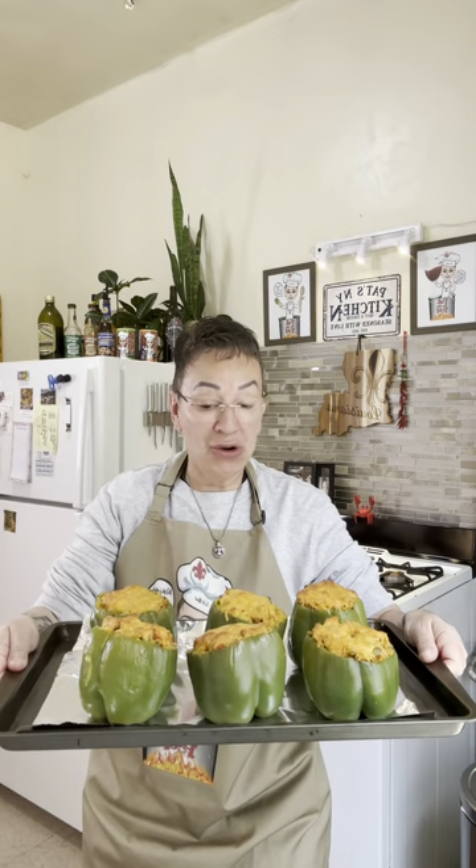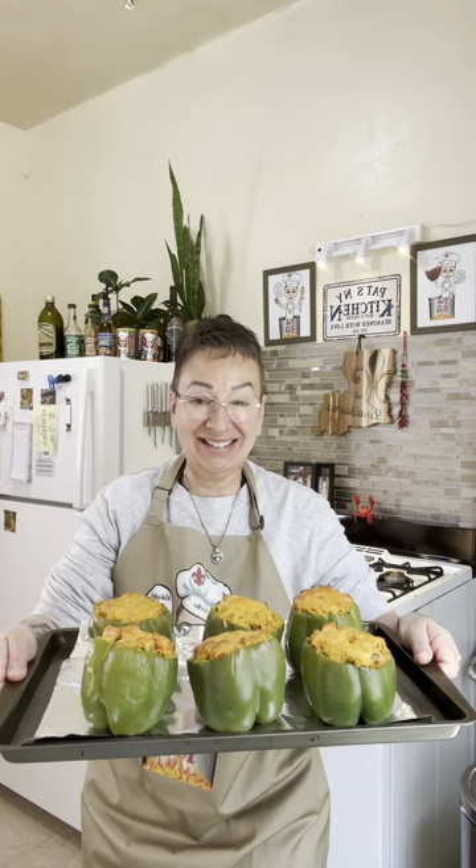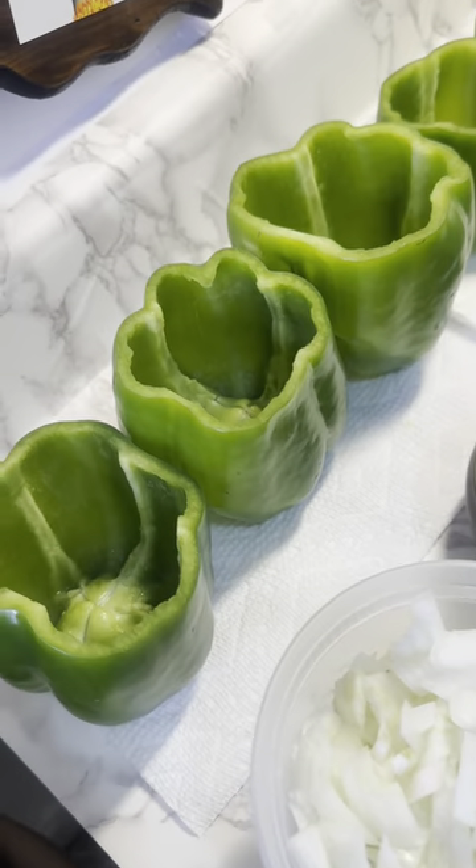Woo, stuffed seafood bell peppers, y'all. I'ma show you how it's done, let's go. Let's get started.